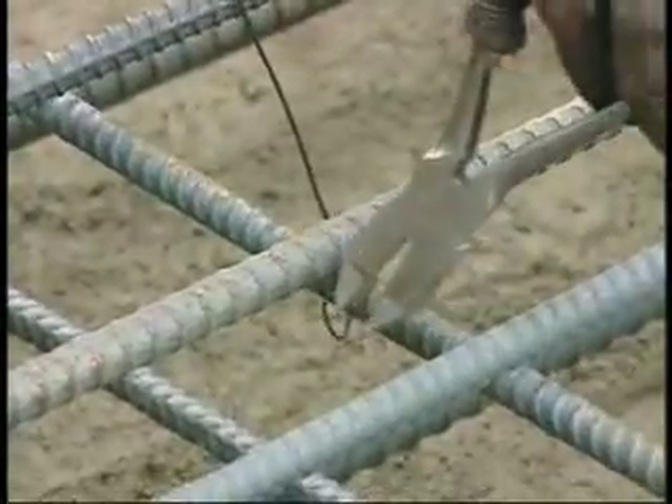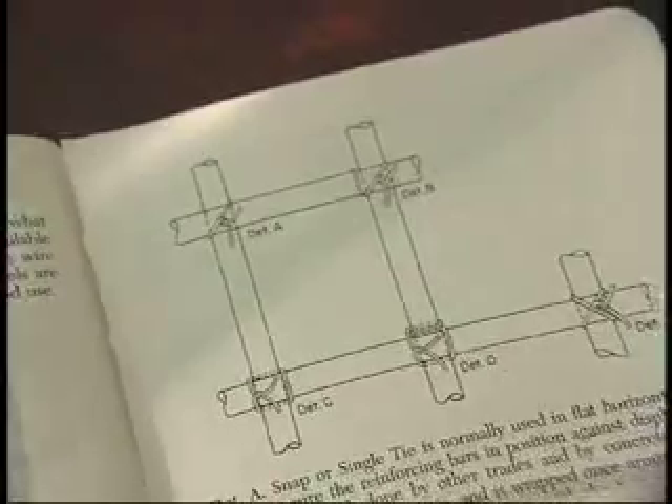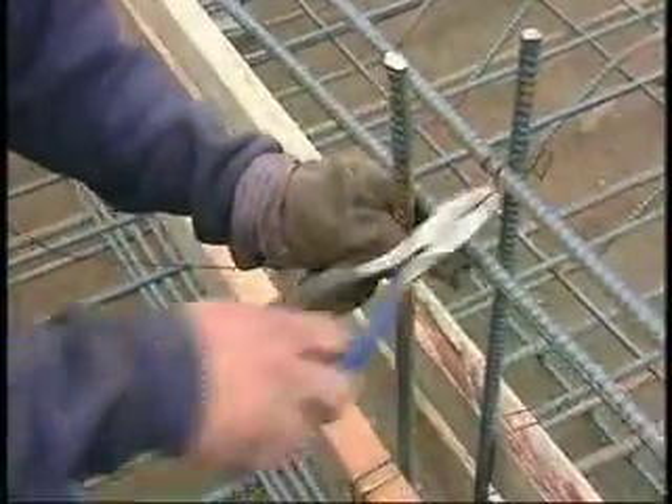The most common tie, known as the snap or single tie, is extensively used in flat horizontal work as illustrated by detail A. Detail B illustrates the wrap and snap tie, normally used when tying wall rebar, holding the horizontal bar firmly so the bar will not slide down.